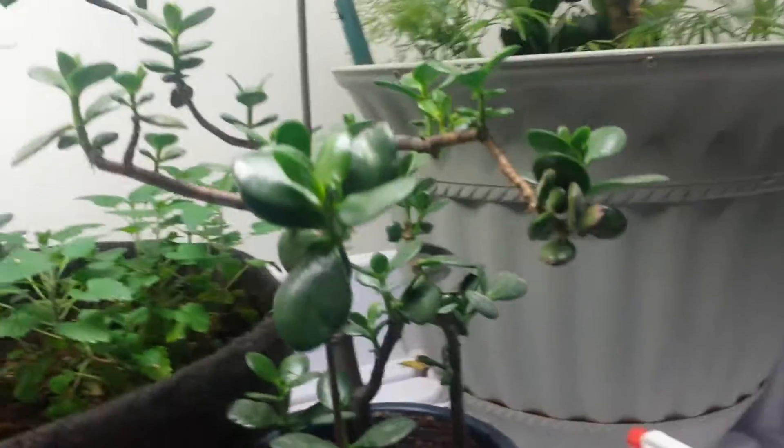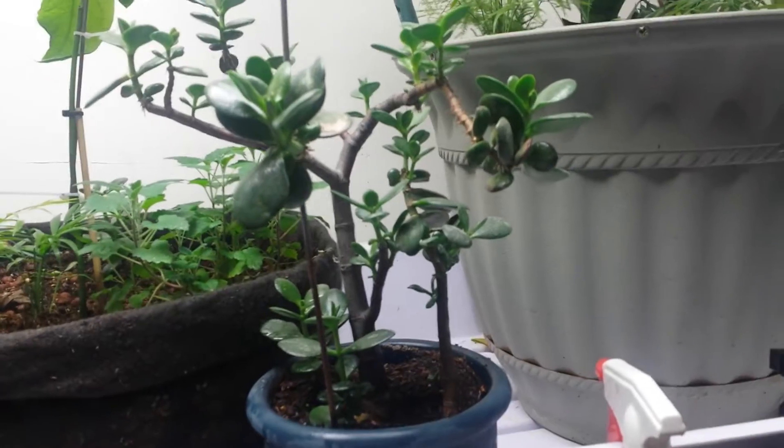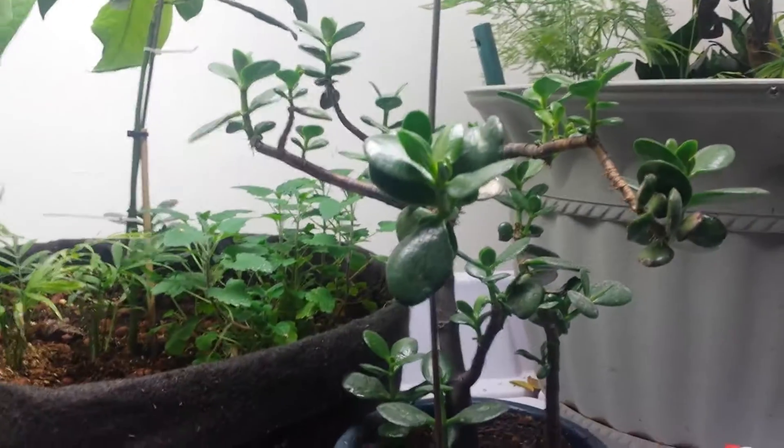Got my Christmas cactus and my jade tree, which is currently being worked on, but she's a pretty cool girl. All that's gonna grow up in a nice way.